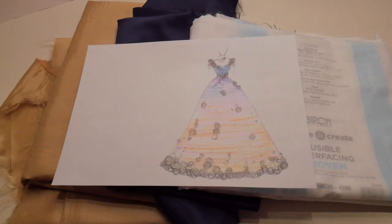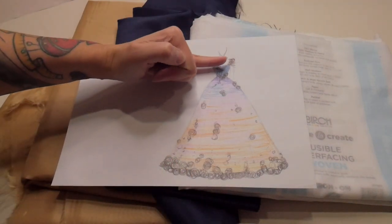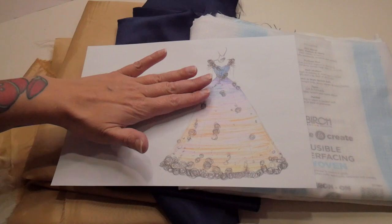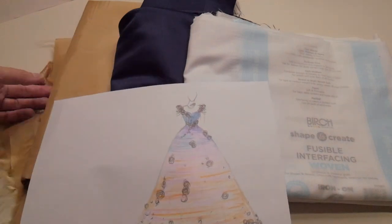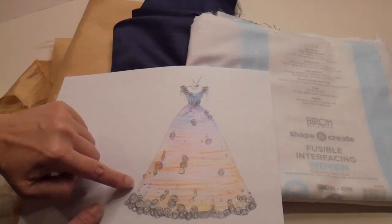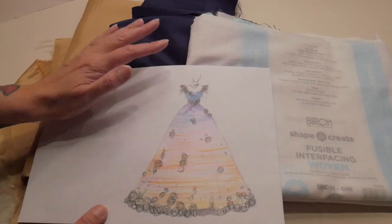Good morning! Today I'm going to be working on the corseted lining for the sunset dress. When I normally make corseted dresses, for the lining I cut one full-length set of the pattern pieces which form the inside of the dress, and then I cut a second set which stop at the bottom of the corset. Because the colors of this dress are so different at the top and the bottom — midnight blue at the top fading into gold and sunset colors — I'm actually going to use two colors.